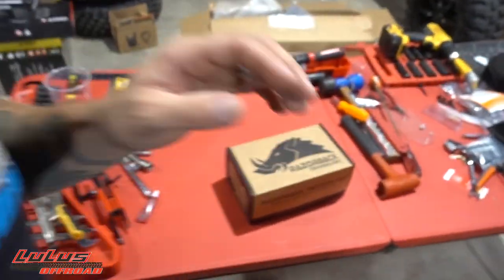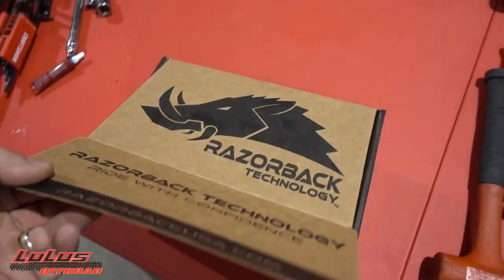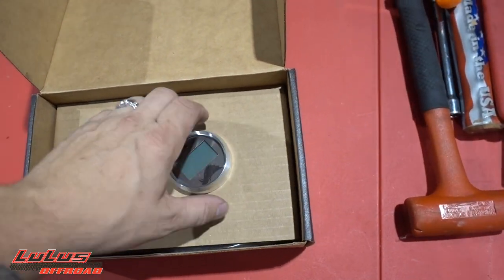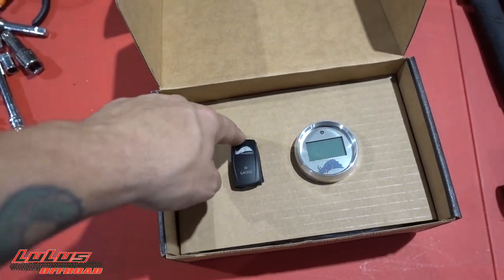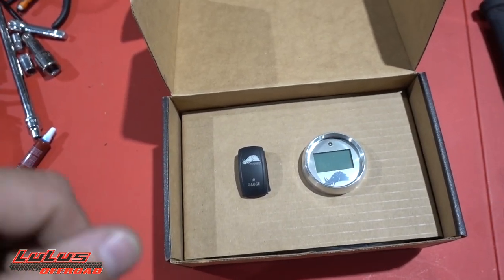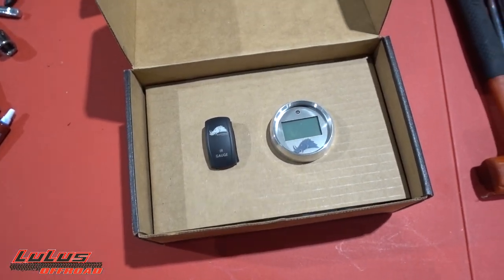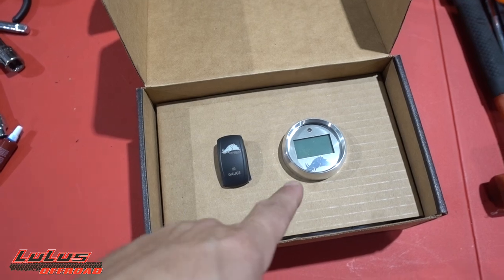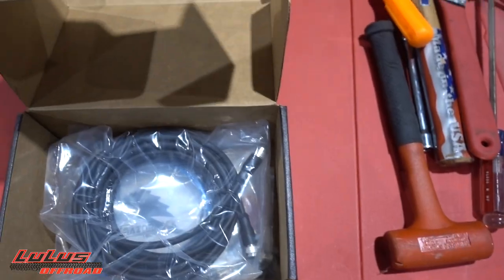I've got the Razorback temp gauge right here on the table — let's open this thing up. There it is. I went with the silver bezel. You get the switch with the 3.1 version, which makes the display dimmable so you can change the brightness. At first I didn't think it was a big deal, but after putting it in the sand, that dimmable option is really awesome.